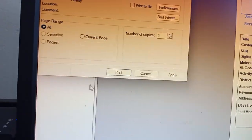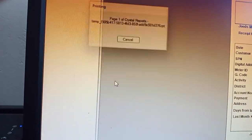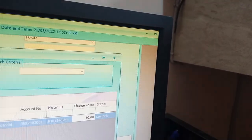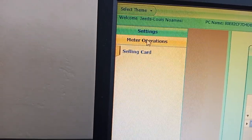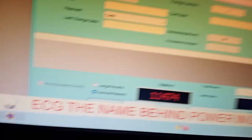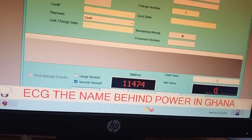This is how it is done. I hope everything is clear. If you want to go back, go to the corner here and click Close. Then come to Meter Operation again, click on Meter Operation, and come to Selling Card — you can now sell another one.